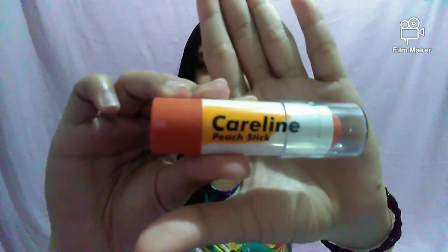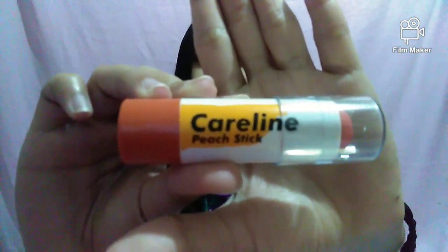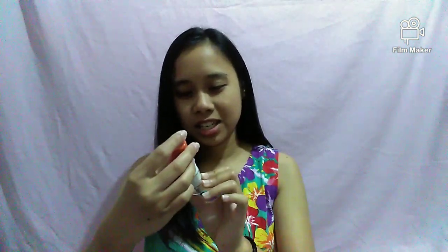Today I'm going to do a one makeup challenge — I don't know what to call this — but I'm just going to use one kind of makeup to do my whole face. I'm going to use this baby over here, the Caroline Pitch Stick. It says you can use it all over your face for everything, so let's try and do this.